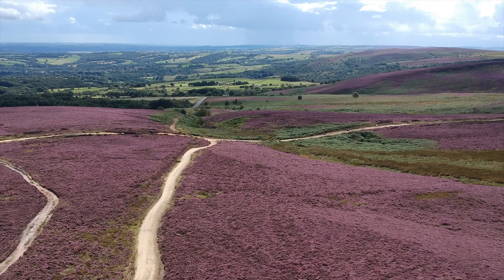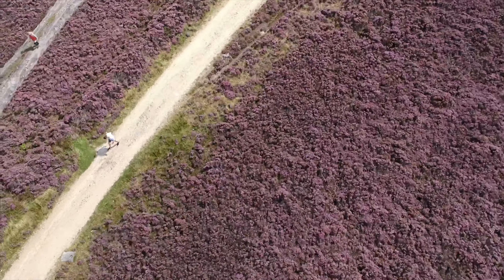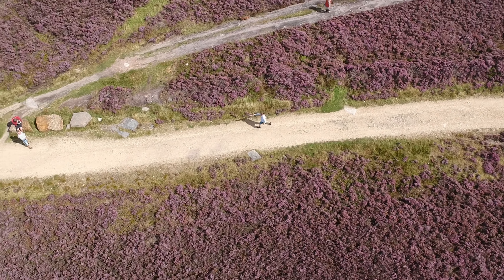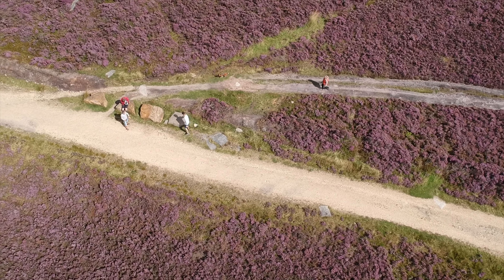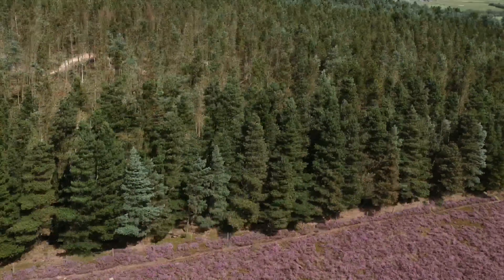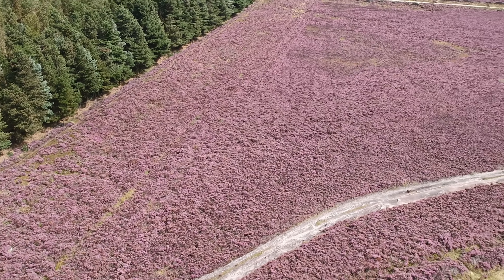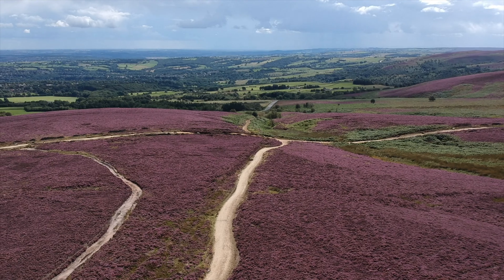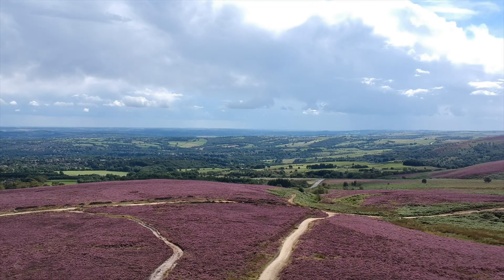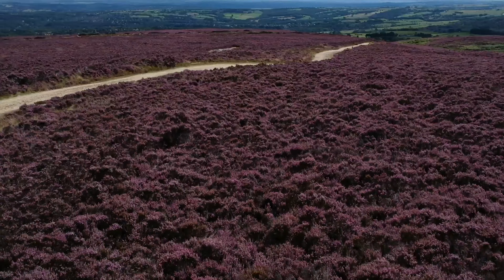Gesture control, however, is an absolute nightmare. I could get it to work, but it was very convoluted — there are a lot of different things you can do and all the feedback is through the LEDs on the drone with no beeps. It's quite hard to understand and pretty much useless without the manual to hand. I'd say avoid gesture mode. Get the controller — don't bother with your phone because it's quite fiddly. The controller is much better to use, and it's good to have the option of both touchscreen and controller buttons.